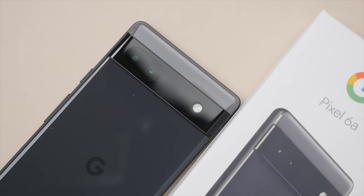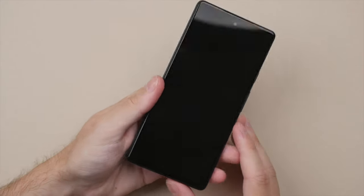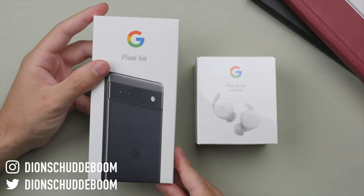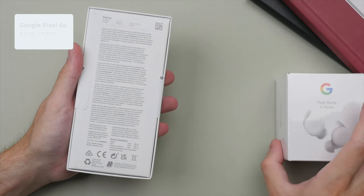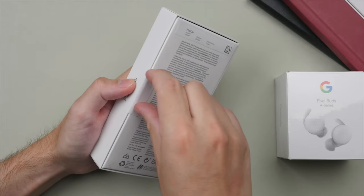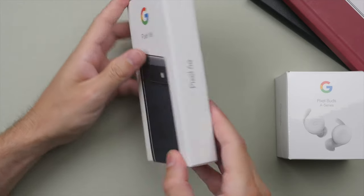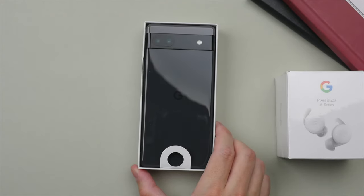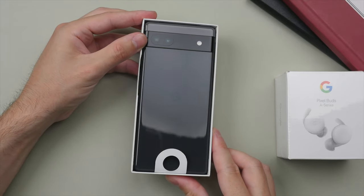Today we're unboxing and taking a look at the latest budget phone from Google — this is the Pixel 6a. I'll leave all the purchase links down in the description. I'm really excited to see what this phone has to offer at a really compelling price of just $449. We have three different color options: the Sage, which is a light green; the Chalk, an off-white; and the Charcoal, which is the color I have here today — a really nice dark gray, almost black.